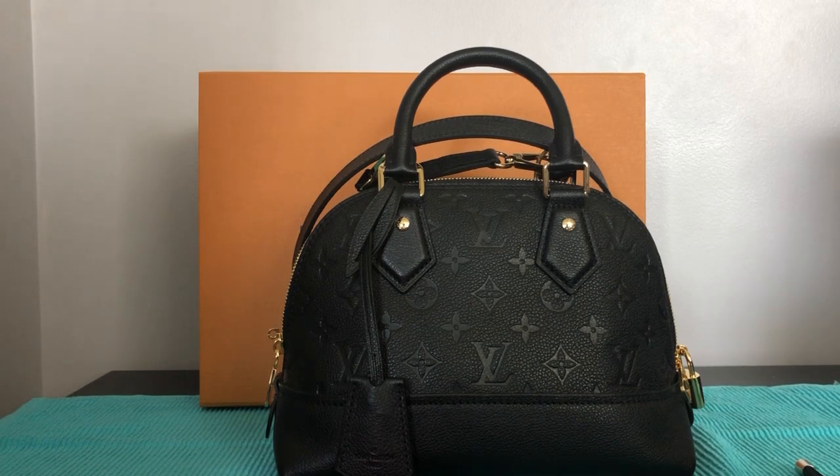So I needed to do my thorough research and look at my preferences when it comes to durability, versatility, style, and price — and not to forget, I want to use and enjoy the bag that I buy. So I ended up getting the Neo Alma BB in imprinte leather.